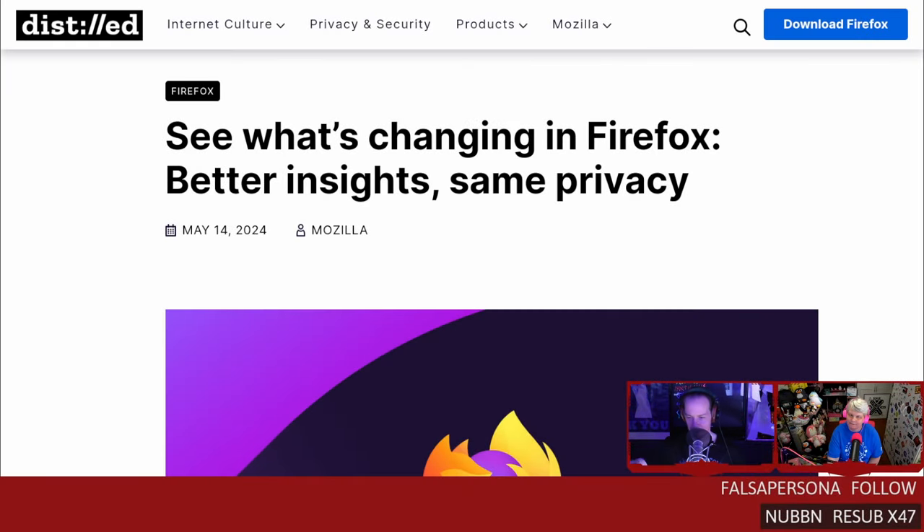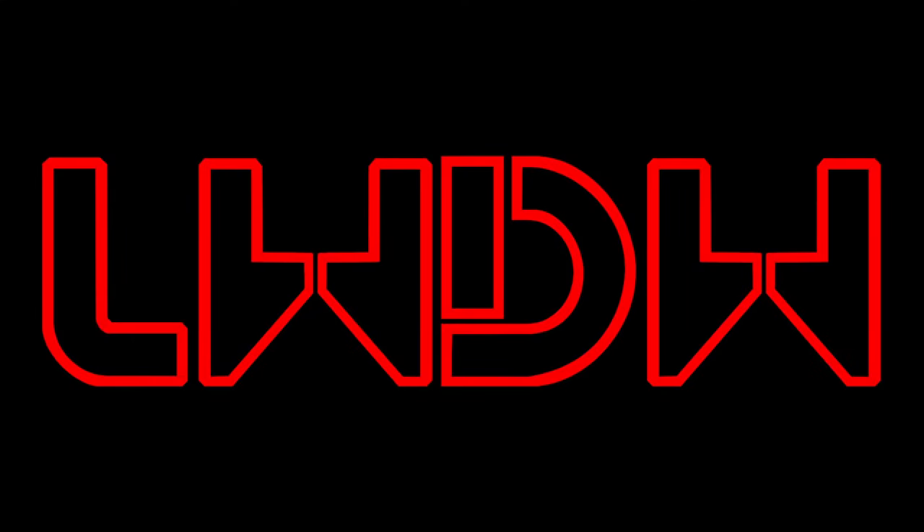You read that headline, you're like, oh, we're probably good. I can skip reading that, right? Welcome back to Linux Weekly, daily Wednesdays, where we sit back, relax, take that midweek break, talk about some of the fun things going on in the world of Linux and open source.